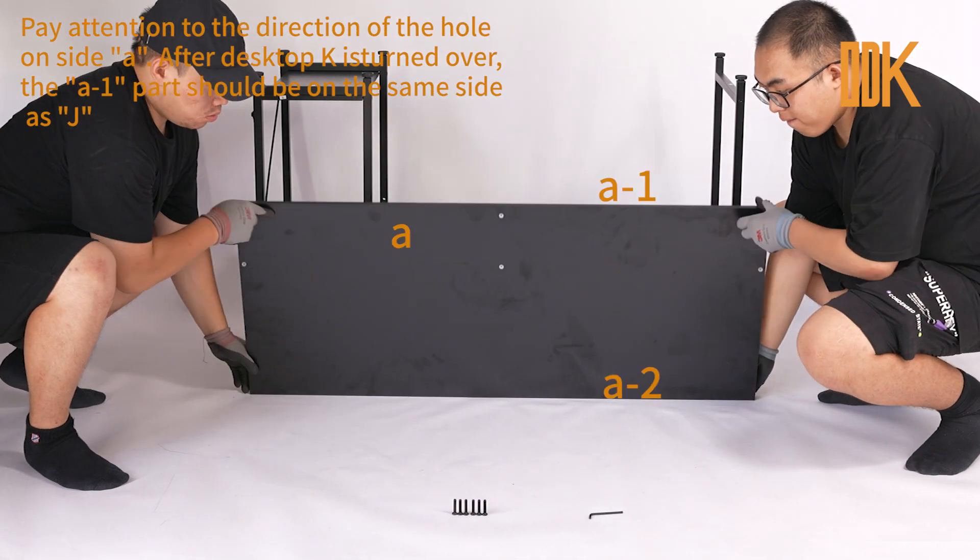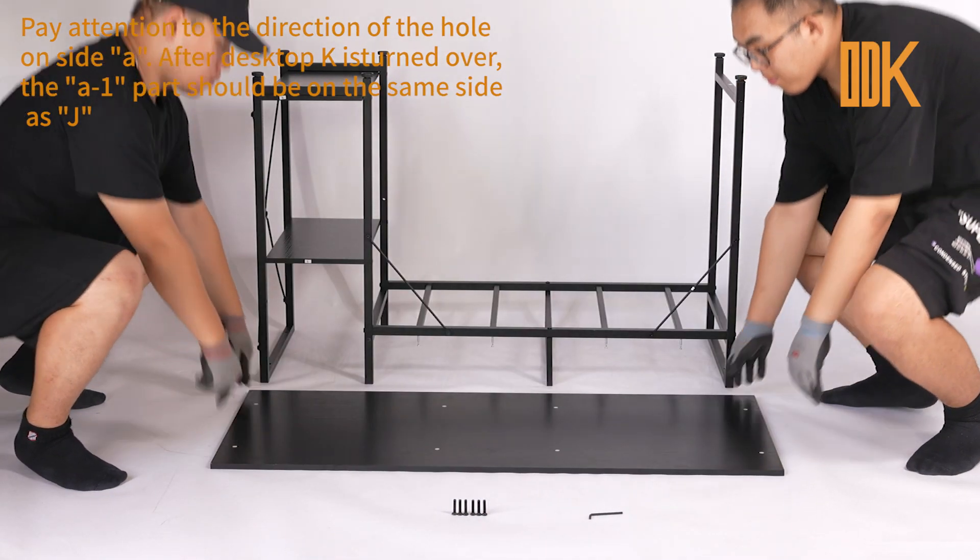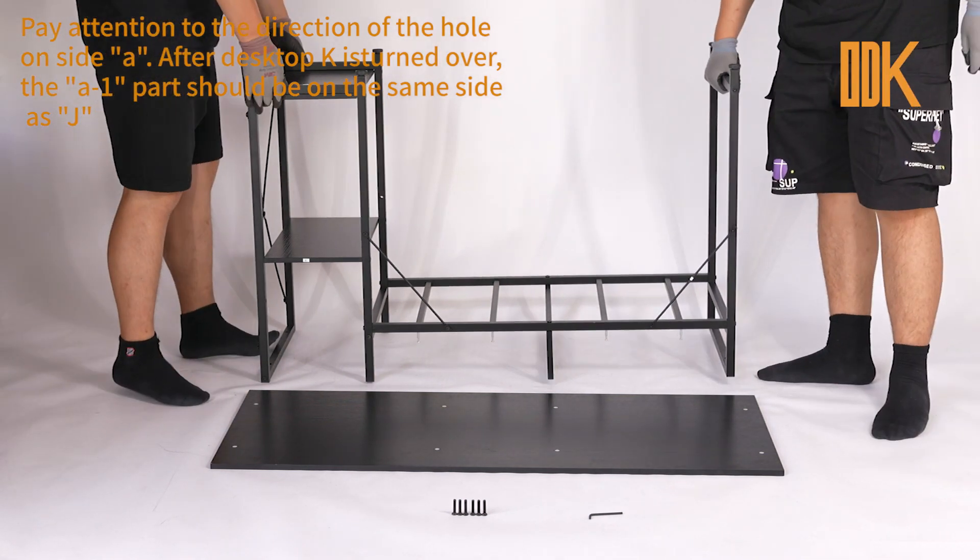Pay attention to the direction of the hole on side A. After Desktop K is turned over, the A1 part should be on the same side as J.